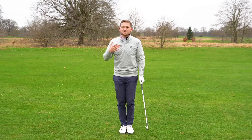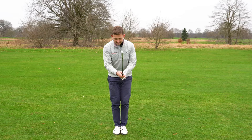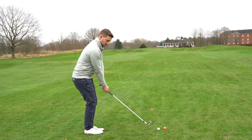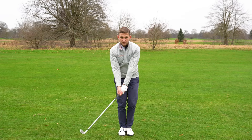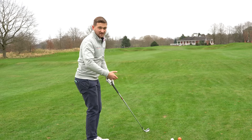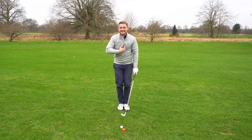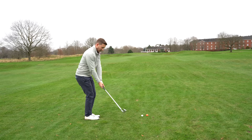Stage one: get your feet together. Stage two: start making some backswing. Keep the feet together to begin with - no stepping right now, just get used to that. Feet together. This actually has many benefits for your swing. Most of us have a little bit of a sway, or we stand up, or we fall off balance. Doing this alone will really help you stay centred. Just have a little practice at that.